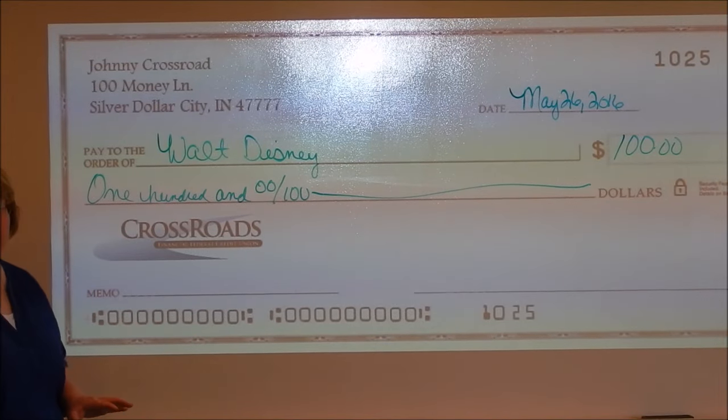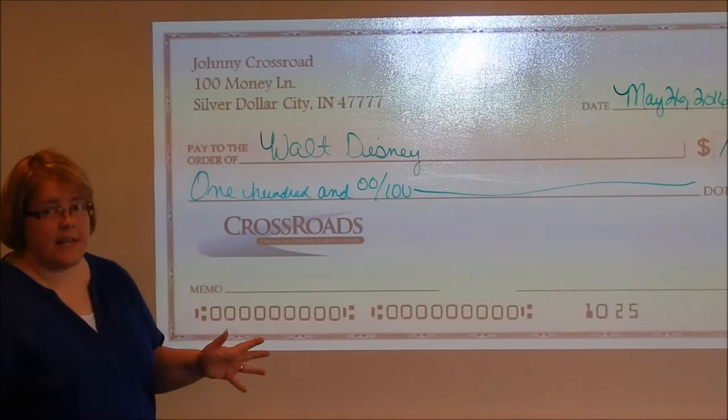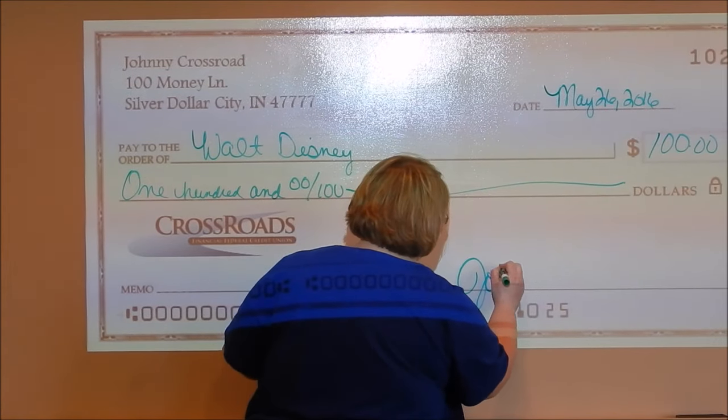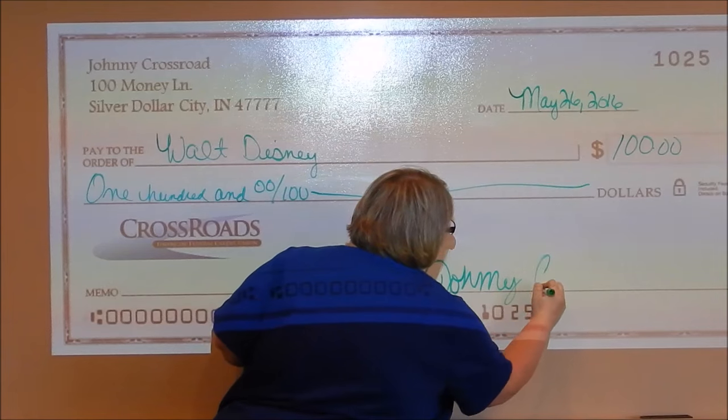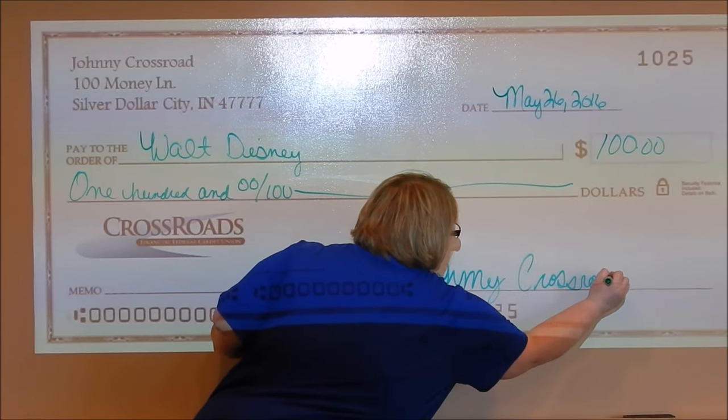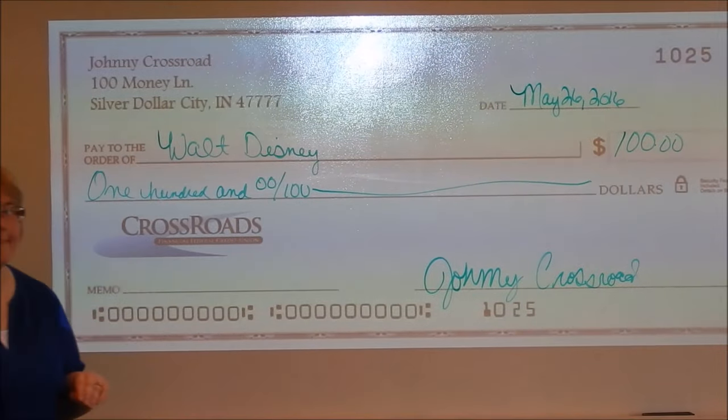You can write down in the memo what that check is for. And then you just need to sign your name. And there you go.